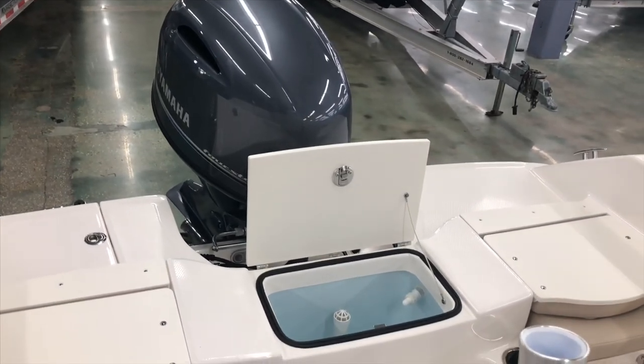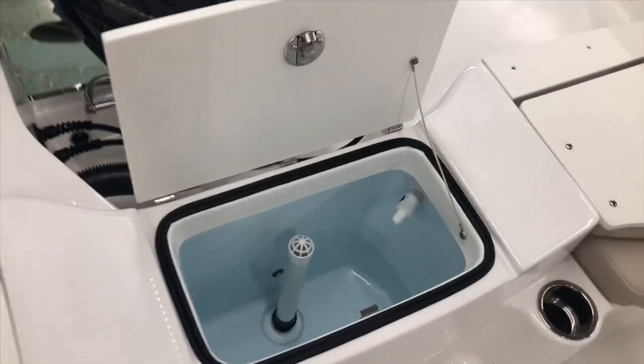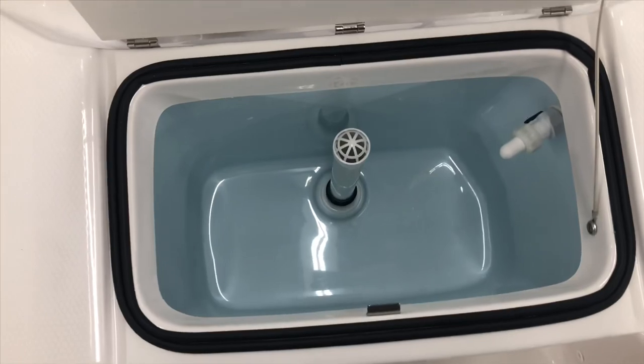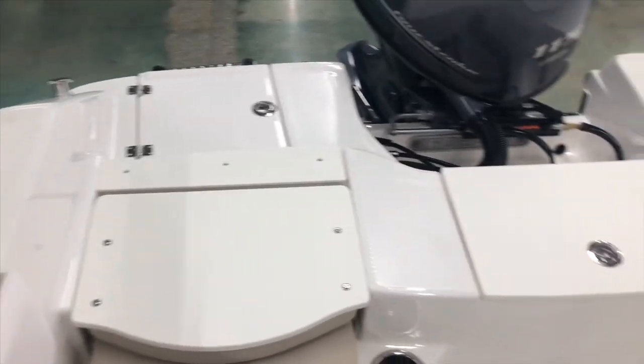In the aft area of the Rubalo R180, you have a 15-gallon live well in the back, which is lighted and also insulated. You also have jump seats on either side that fold down for a nice fishing area in the back. When the seat opens up, it gives you nice access to the batteries as well as the battery switch.